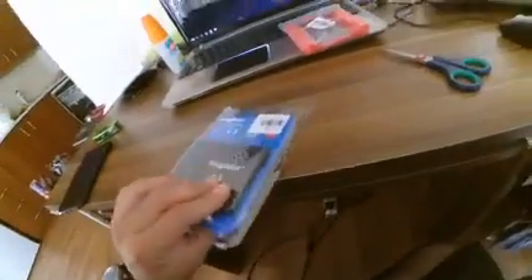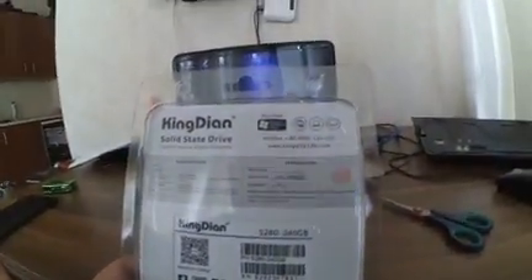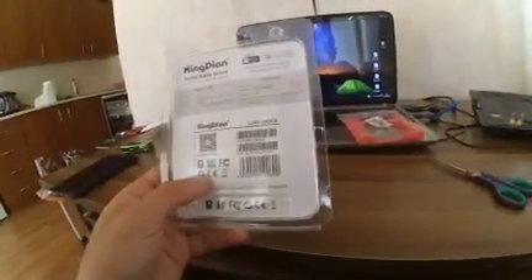Kingdian, nice package. I purchased it at almost $50 and it says made in China. Thanks for watching, see you guys.